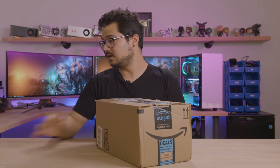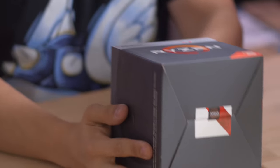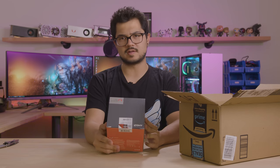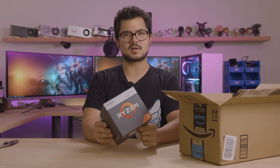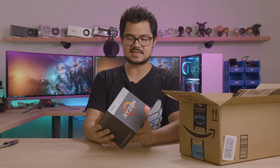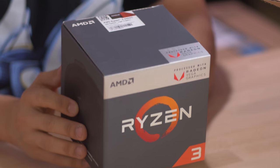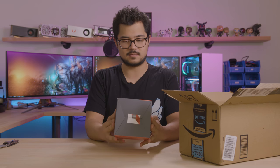Next up we've got an Amazon box. In here we have a Ryzen APU — a Ryzen 3 2200G. I did not order this myself; I told a guy who works in our building to order it. He's looking for a video playback PC and I suggested the 2200G because it's a great bang-for-the-buck APU at $99.